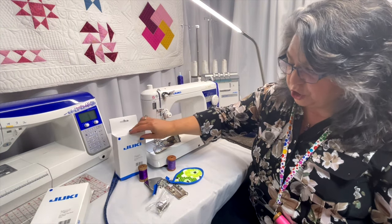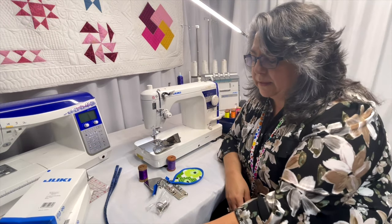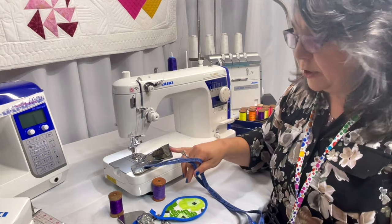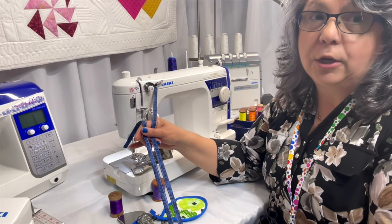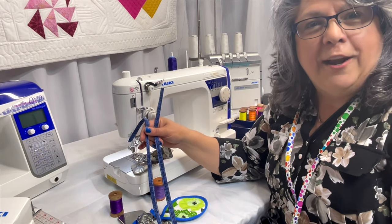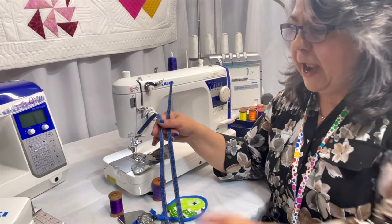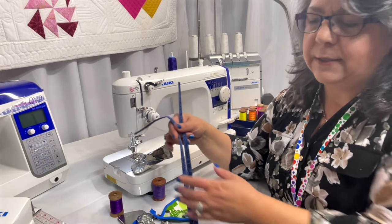The one that's on the machine is the 38 millimeter one. What that means is how wide the fabric is that is put into the binder and how wide the finished product will come out. The 38 millimeter one — I used a one and a half inch strip of fabric, and the completed bias is about three eighths of an inch.